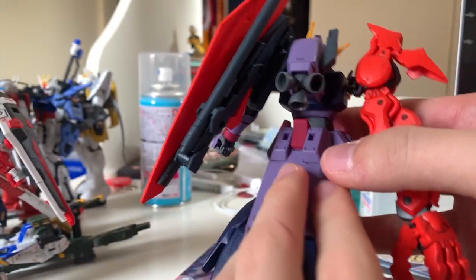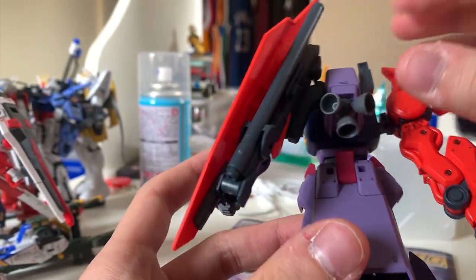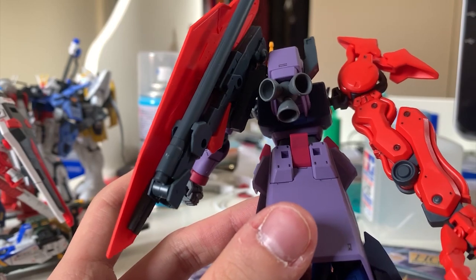Let's take a look at the backpack. The backpack here is different — there are three pieces of thruster which looks very uncomfortable to me. I really don't like this kind of thruster design. It looks very disgusting.